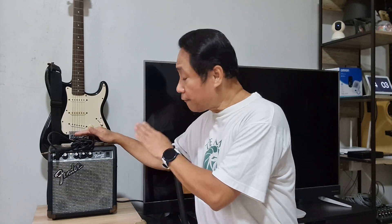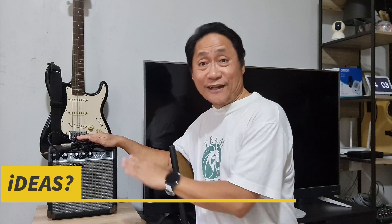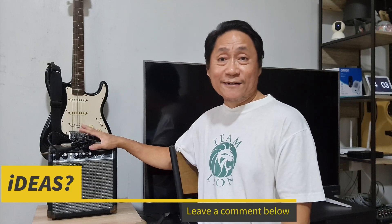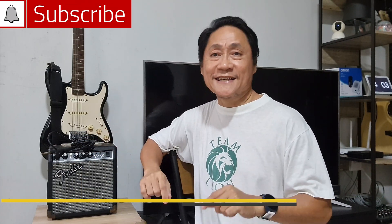Unlike the usual low-power guitar amps that use a class A amplifier, this Fender Frontman 10G guitar amp is a class AB amplifier, meaning it has both high quality and power. I'm telling you now — take care of your Frontman because it's not easy to repair due to its somewhat fixed installation inside. If you happen to open your Frontman, please share your experiences in the comment section below.